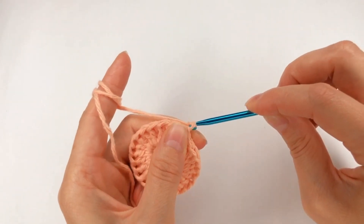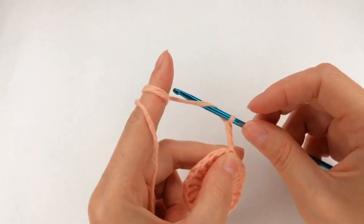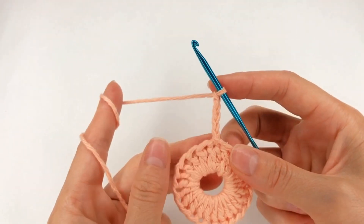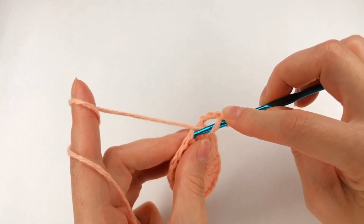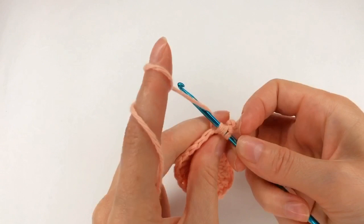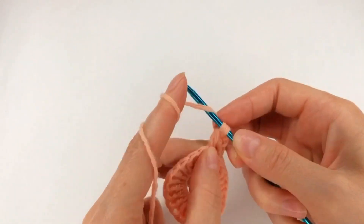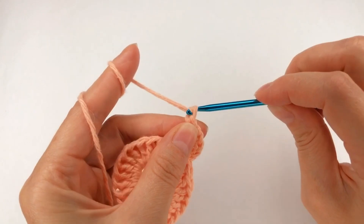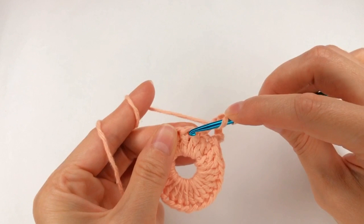Next I chain 5: 1, 2, 3, 4, 5. I yarn over, go with my hook to the next stitch, grab the yarn and make a loop — I have 3 loops on my hook. Now I grab the yarn, pull through the first loop, grab the yarn, pull through the next two and the last two loops. I chain 2: 1 and 2. Yarn over, move on to the next stitch.